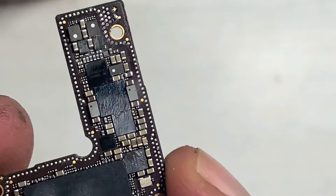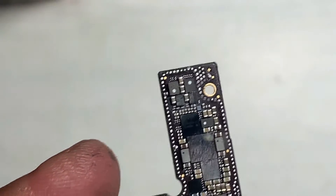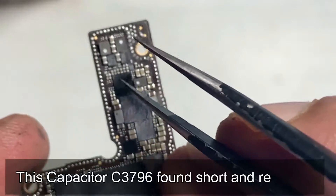After finally finding the fault, the shorted capacitor was C3796.